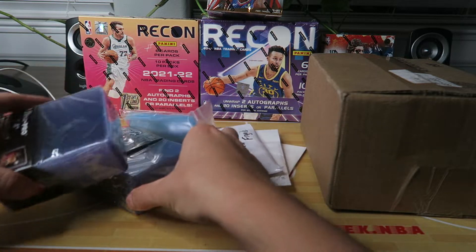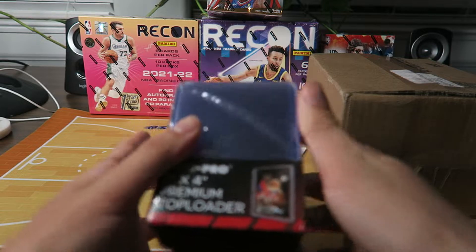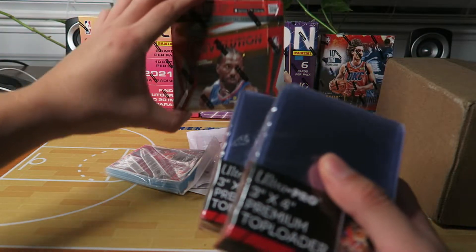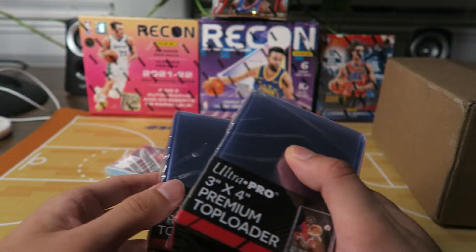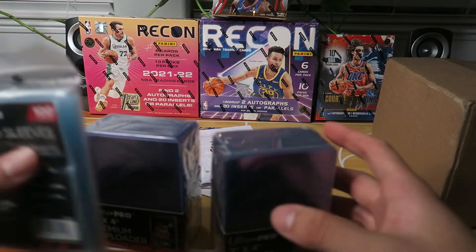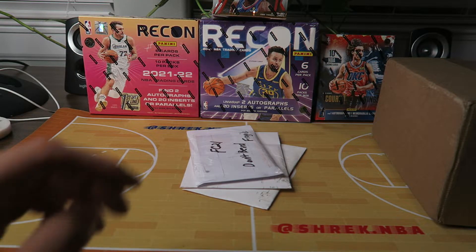Some top loaders — very nice. These will be useful for breaking all these boxes that I got. Got plenty of boxes, and got this Revolution as well. Excited to share with you guys and break them in future videos. So sleeves and top loaders — all right.